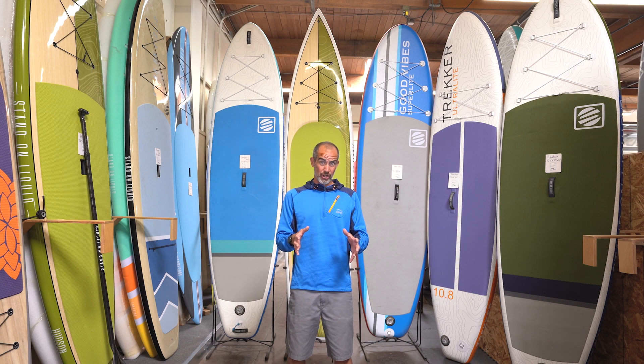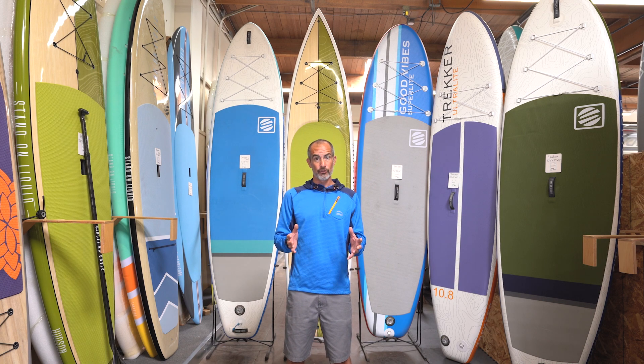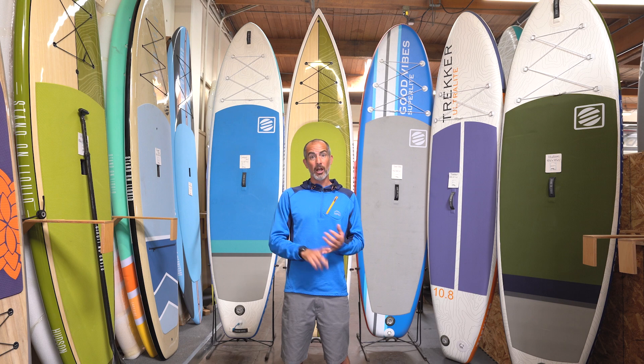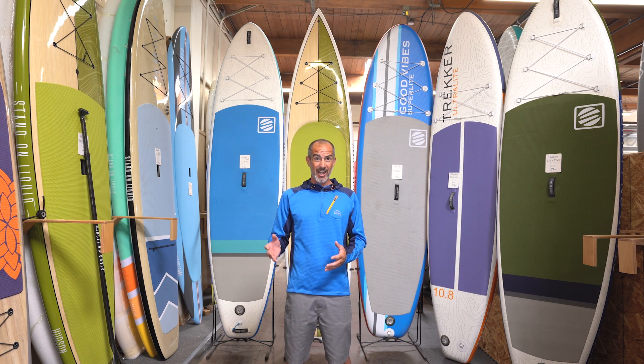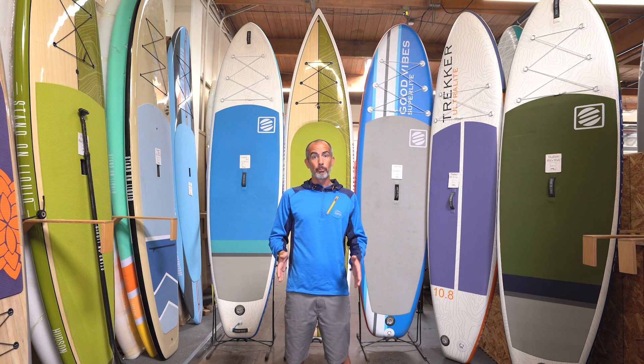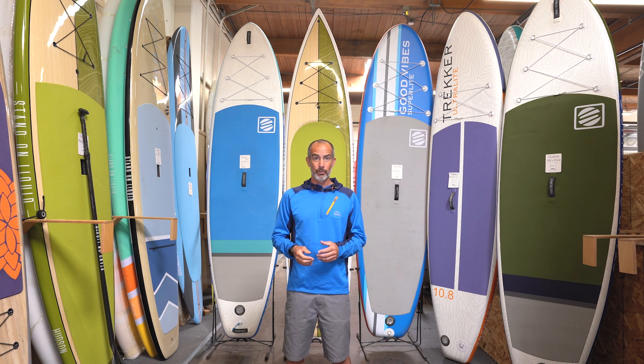First I'll start off with the shape of the board. You've got a rounded nose shape board and you have a V-nose shape board. The all-around or rounded nose boards are going to offer greater stability. They offer the ability to be surfed in the ocean or in the rivers and you can basically paddle those boards anywhere you want. The all-around boards with that rounded nose have more of a beam or width carried throughout the board, so inherently it's going to offer greater stability.